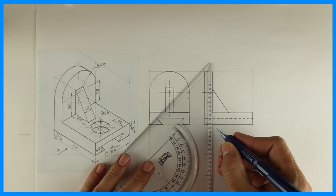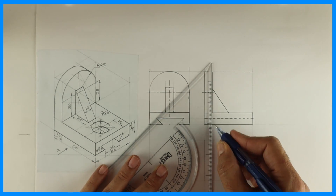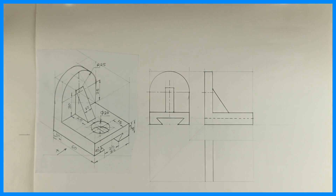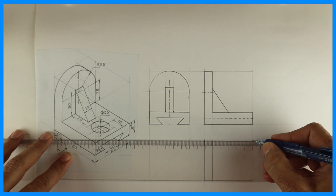After that we will start with the top view. In top view we can draw this rectangle. Always remember: a circle in one view means the other two views will show it as a rectangle. We can see the circle in the side view, so in the front view and top view it appears as a rectangle. This line will be dark.